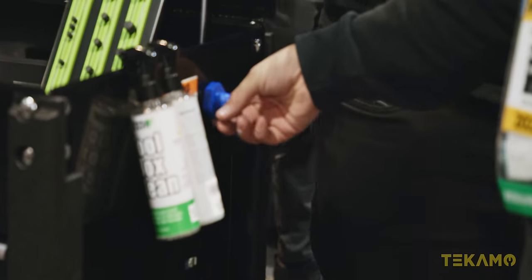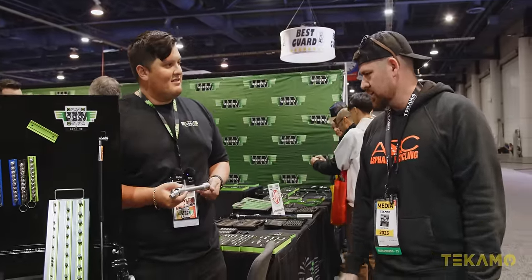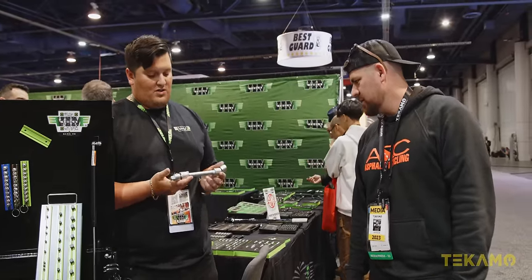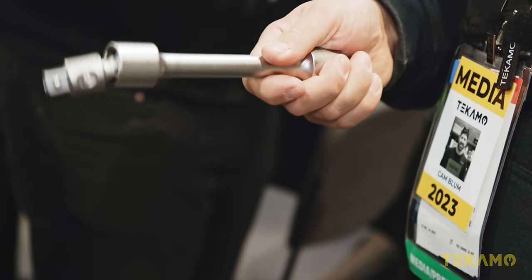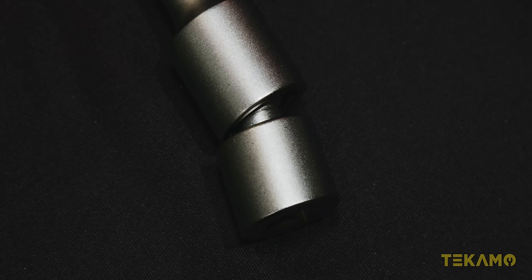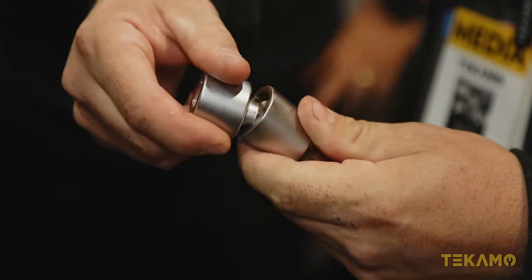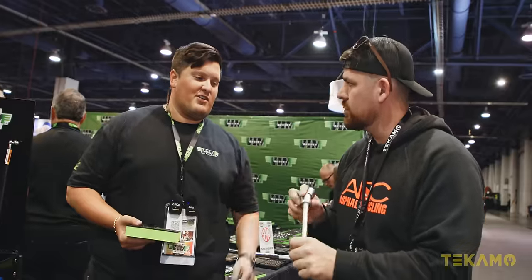Another thing we're coming out with are dual swivel pinless impact adapters that are locking. Look at those. They'll go all the way up to three-quarters of an inch. It looks like two rounded hexes, or a rounded hex inside a socket. It's supposed to do just under 35 degrees of angle.